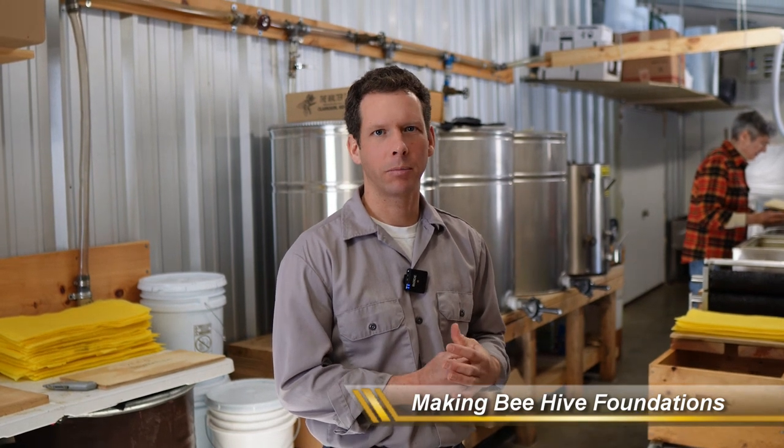Hello everybody. It's January 27th, a cold winter's day up here in New Hampshire. My name is Troy Hall. I'm going to show you guys a little bit of how I make my own wax foundations.